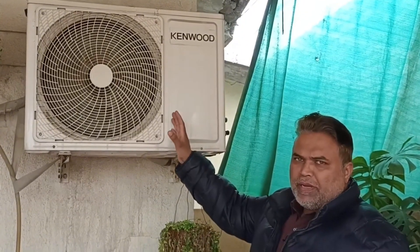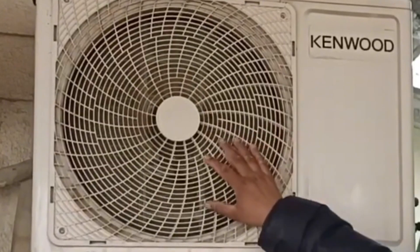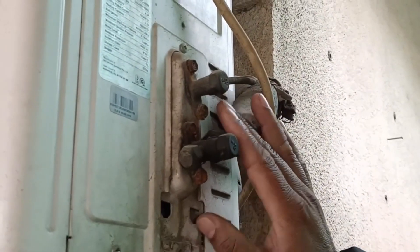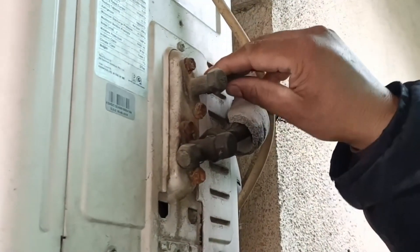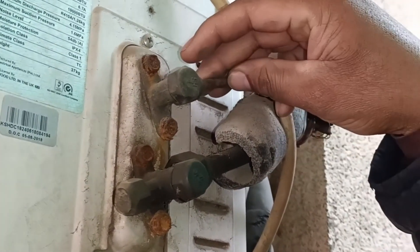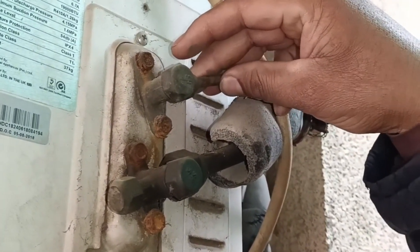Now I have come out and the outdoor unit has started to operate. The fan motor is also operating. The compressor of this unit has also started to work. To confirm this, I will touch this smaller pipe — this pipe should be chilled. If the pipe is chilled and working fine, then it means that you can recover the refrigerant in your outdoor unit.